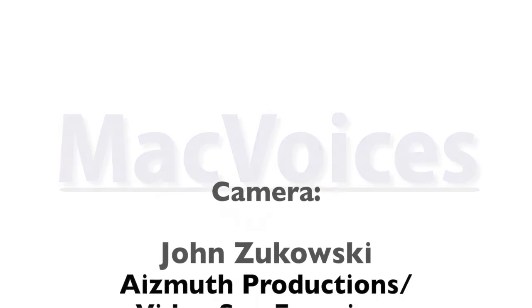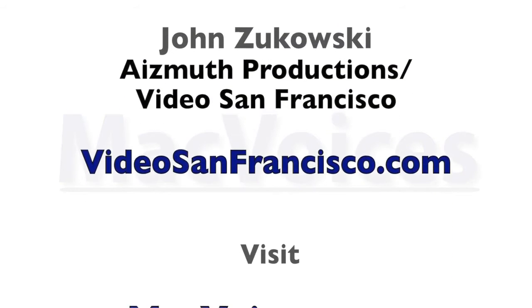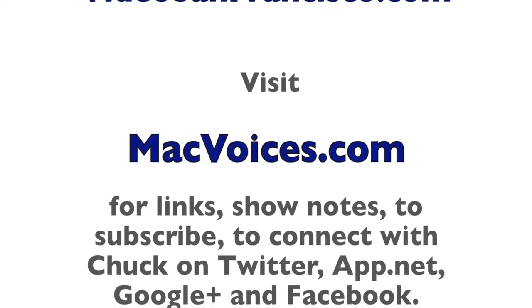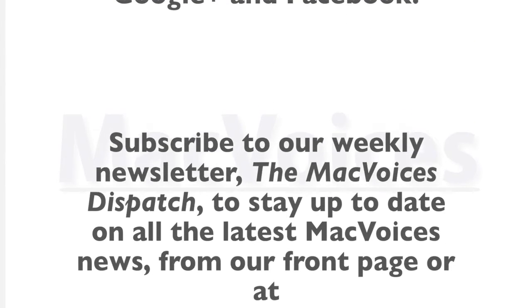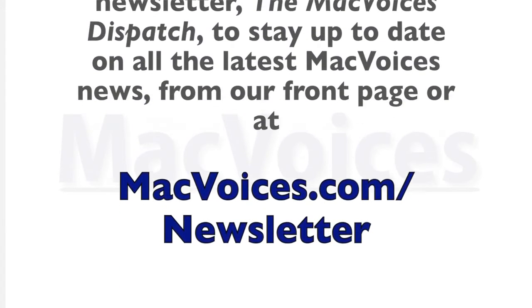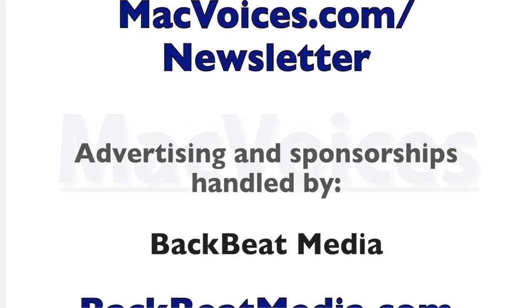Camera work by John Zakowski of Azimuth Productions Video San Francisco at videosanfrancisco.com. Visit macvoices.com for links, show notes, to subscribe, and to connect with Chuck on Twitter, App.net, Google+, and Facebook. Subscribe to the Mac Voices Dispatch weekly newsletter at macvoices.com slash newsletter.